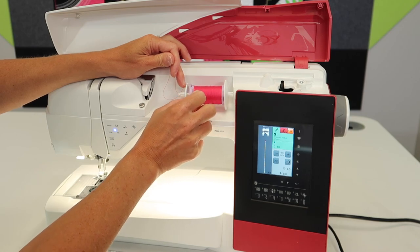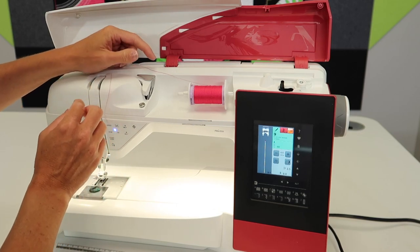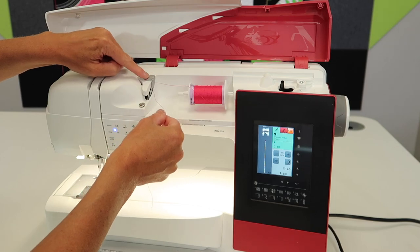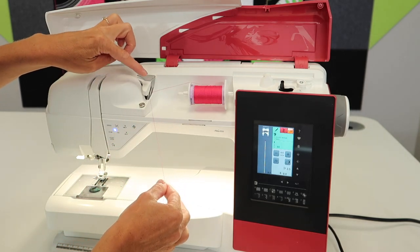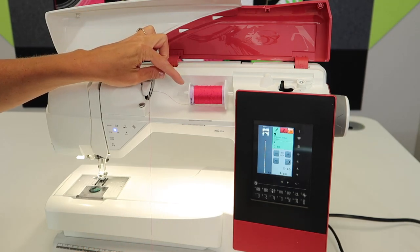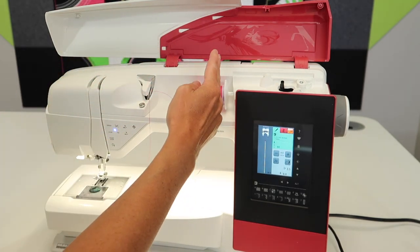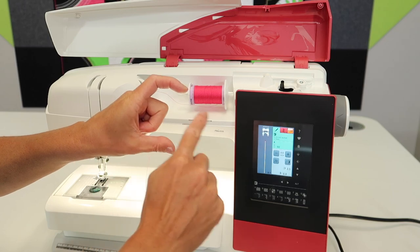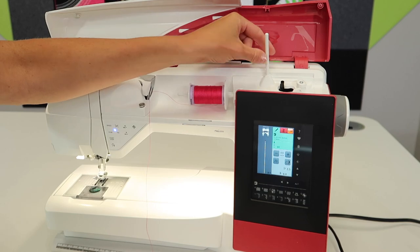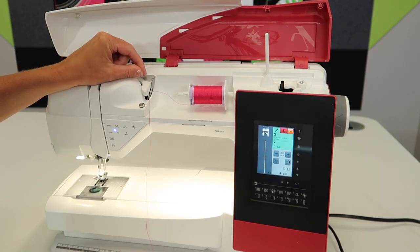Make sure that if you are using it laid down, push that cap all the way up against it — no gap between there at all. As you come across, you are going to come over the top of the silver guide here. That guide is positioned to perfectly pull the thread all the way off without any resistance across that entire spool. If you're using a spool with more of a stacked thread — usually like a dual duty has that where all the threads are next to each other stacked up — it's best to use the vertical spool pin, and then that spool spins.